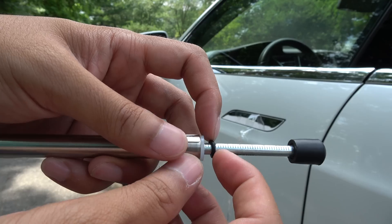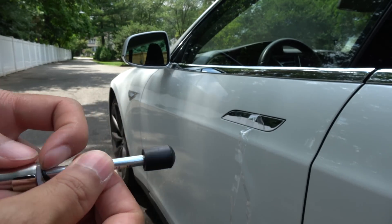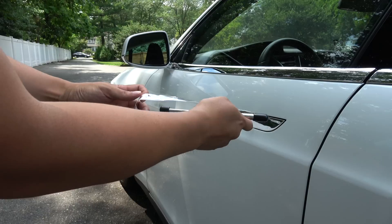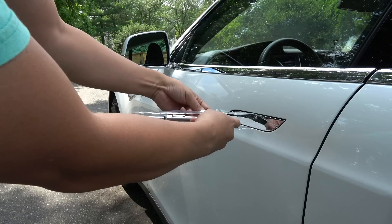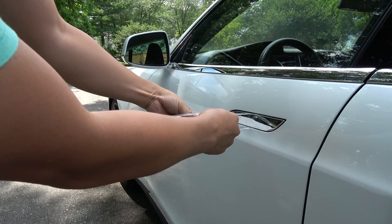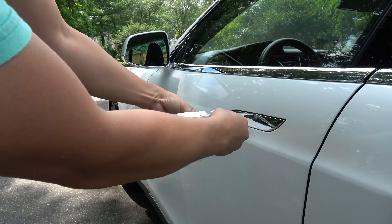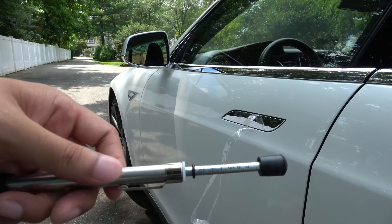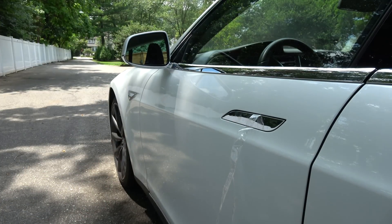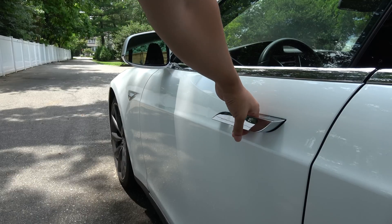Four pounds of force — not nearly enough to do any harm, and I'll show you with my kids. I'll be holding only the pressure gauge and pushing out until the end, and I can show you that it is again four pounds of force.